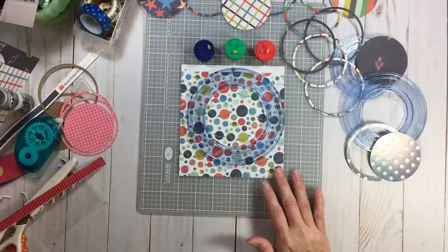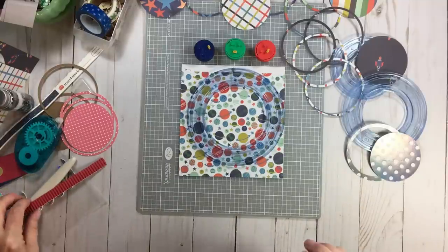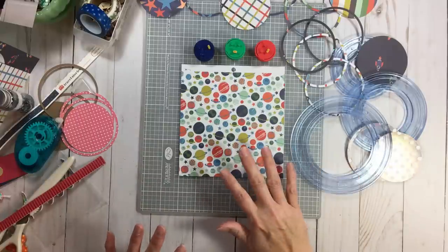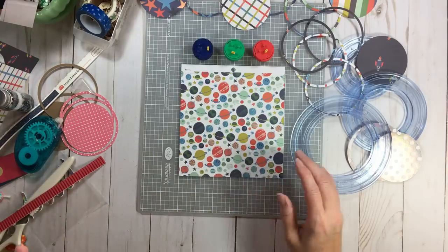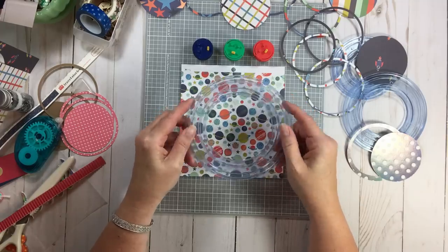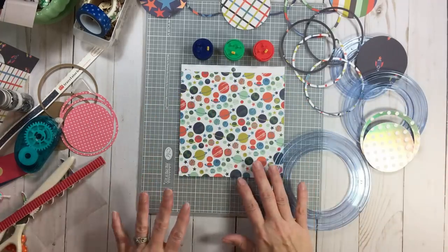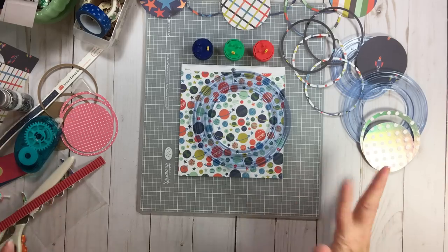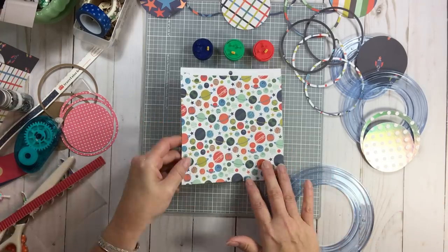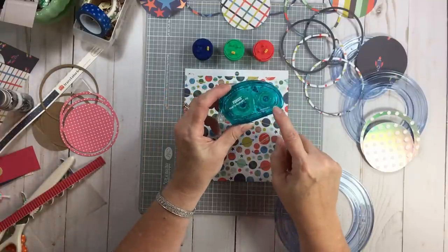This is truly only my second or third time playing with this, so this is how simple it is - if someone like me can get it on the second or third try. Someone had asked if I could show how to use this. This is an older Creative Memories product but you can find it on Etsy, eBay, and Amazon - it was something that was in abundance and a lot of people are getting rid of it, but you can still buy the blades too. I think there are still some on the Creative Memories website. When I did this, the first one I used was a holographic paper.